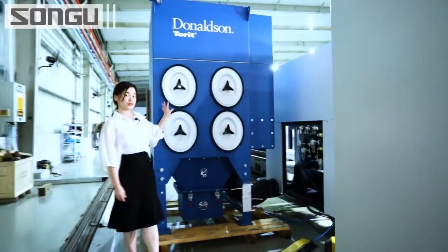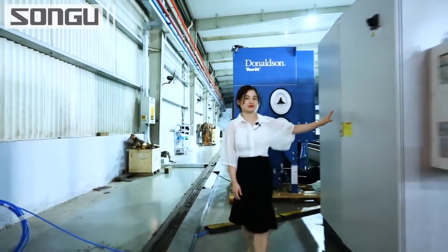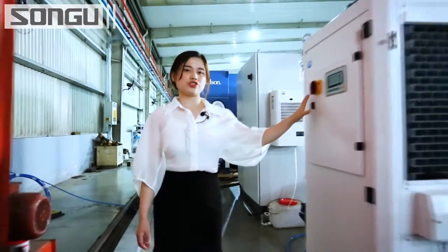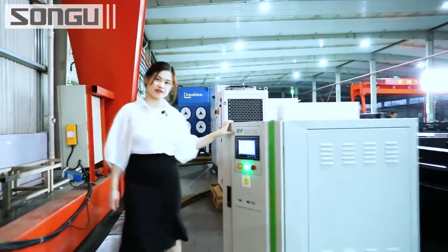This is the dust filter with four filters inside. This is the electric control cabinet. This is the chiller. Here is the laser source and the voltage stabilizer.